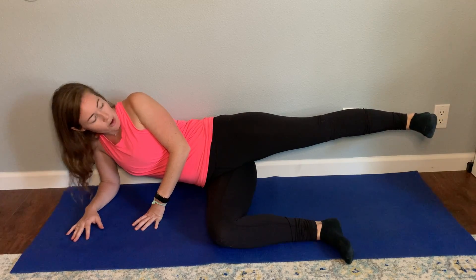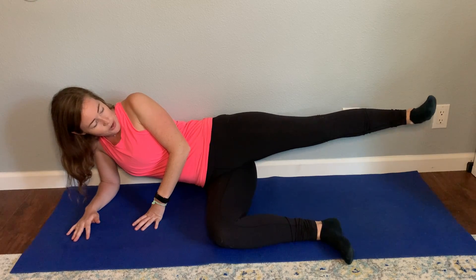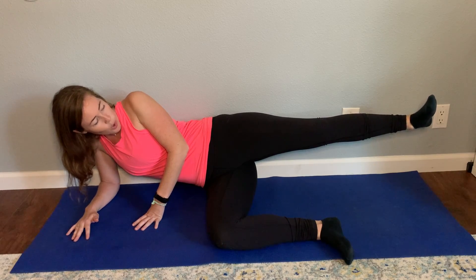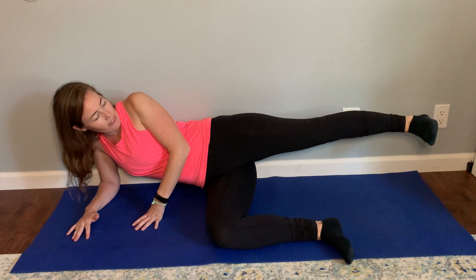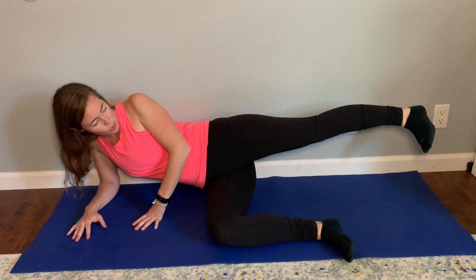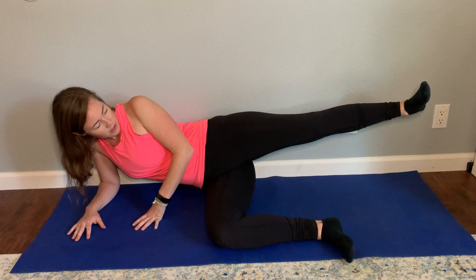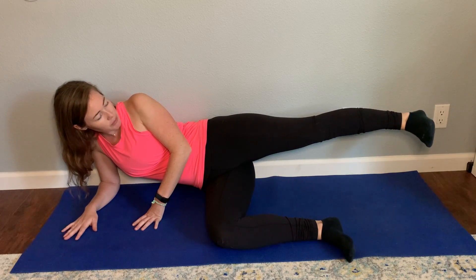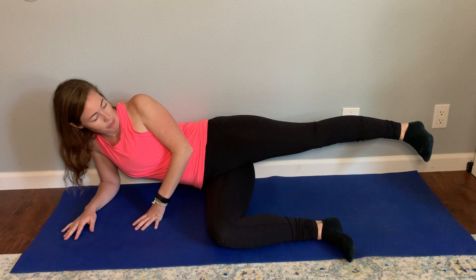Keeping my knee locked out and my toes pointed up towards my head, I'm going to squeeze my butt cheek and try to rotate my foot up towards the sky as far as I can go. Hold for a couple seconds, really trying to maximize that, and then rotate down towards the ground as far as I can. Hold that for a few seconds. Squeeze and rotate up. I'm keeping my knee locked out the entire time.